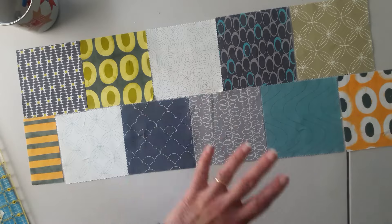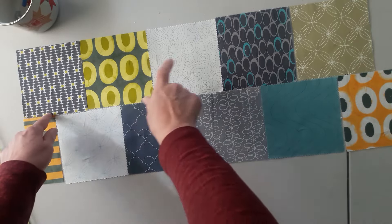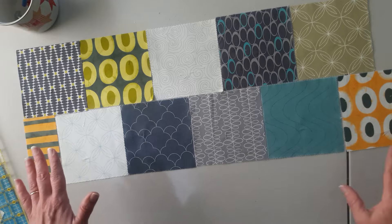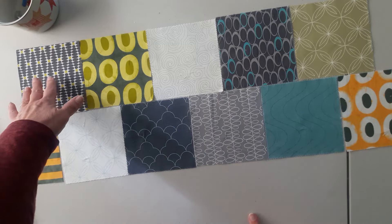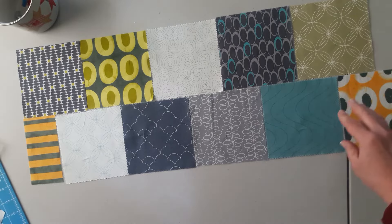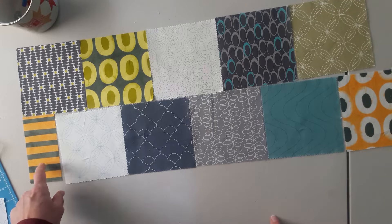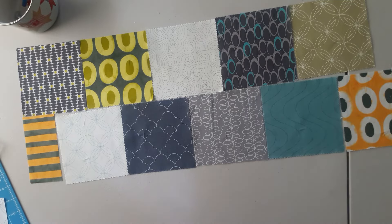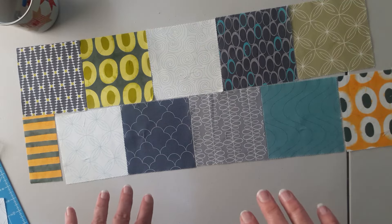I like to lay out how it's going to look. You're going to want eight charms and then a half. All of your rows will be that, and you're just going to alternate how that half shows up. At the end of my eight I would have a half square, then I would start my next row with a half and do eight. That just lets me know I don't have any kissing cousins and my colors are distributed evenly.